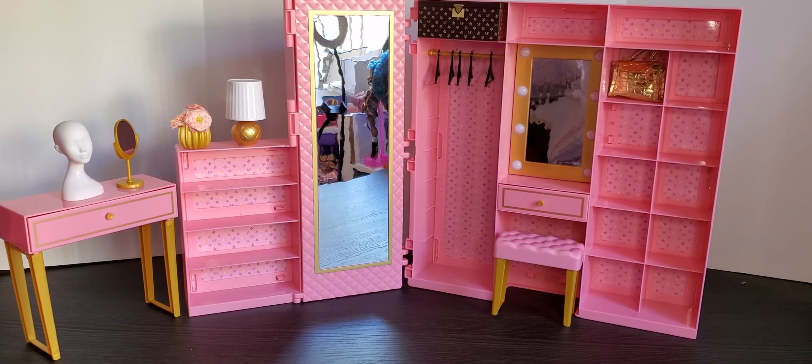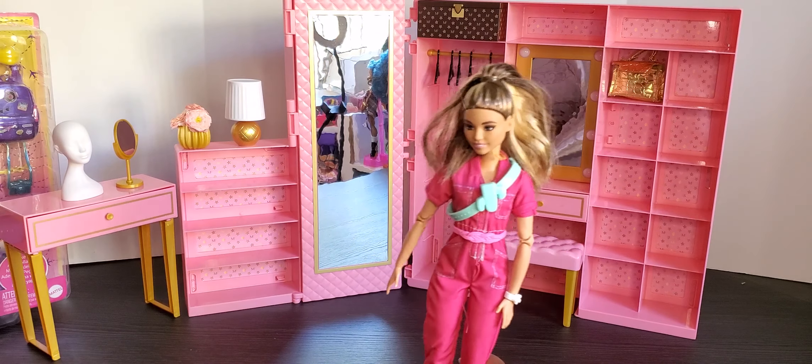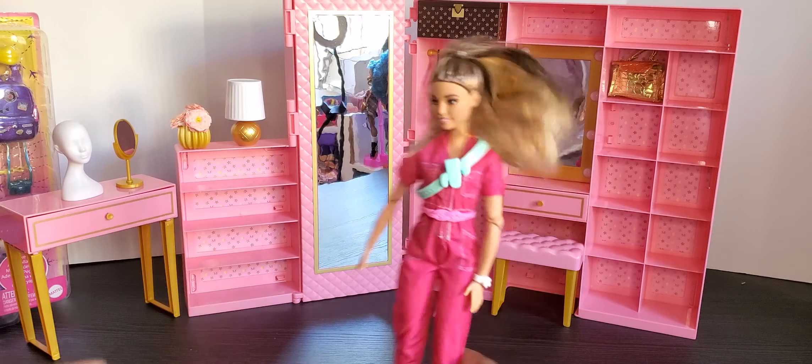I got this Barbie doll here, and because she has that carry-all case I absolutely want to see if she can fit and if she's to scale with this set. She's not articulated, but I do have an articulated doll we can look at. I made this doll articulated - she was $14.99 and she's one of the new beach party dolls. I was able to find her a made-to-move body, so she'd be great to test if she can sit in this doll chair.